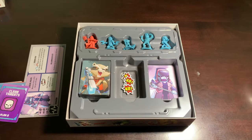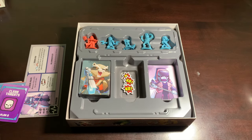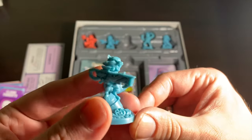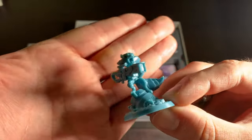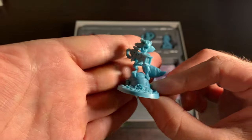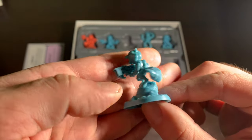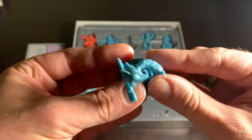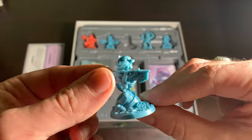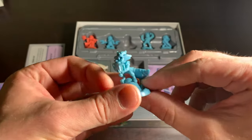Now let's take a look at the miniatures. My least favorite here is Rocket — he's got the big gun, which is fitting for him, but the miniature isn't anything special. It's a perfectly serviceable Rocket Raccoon. His tail is very sharp — it looks like he's got a giant wasp abdomen instead of a tail. It's just that I like the other miniatures better.